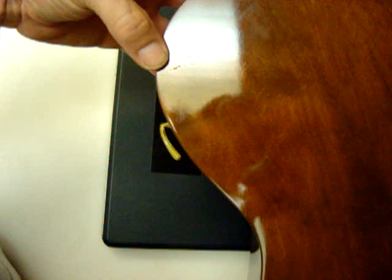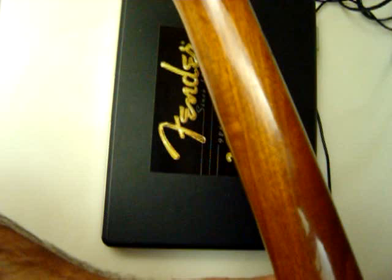The neck doesn't have any significant dings in it. There's a small ding here. We're grinding that.